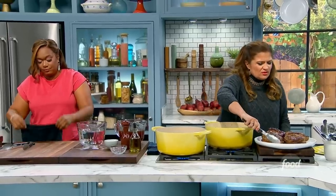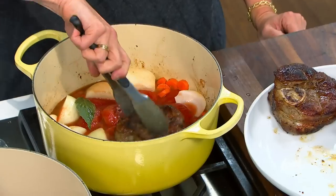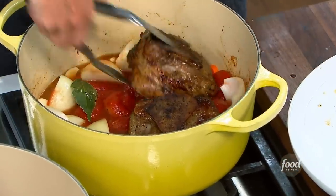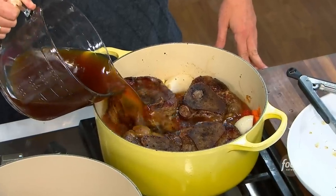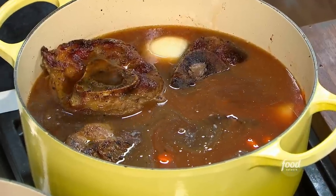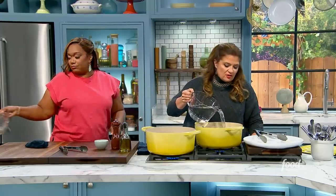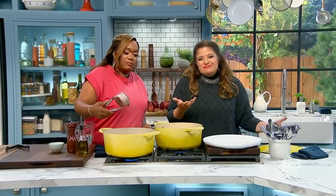This is traditionally served with risotto or something, but you could just do a little rice pilaf. When you know you're at the last stages of taking this out, throw a little pilaf in your already-hot oven. Then add stock to cover. If you're not quite covered, just put a little water. You've got about a quart of stock, you're good — this meat with the marrow and all the flavor, you can add a little bit of water. We're going to put these in the oven at 375 for about two, two and a half hours.